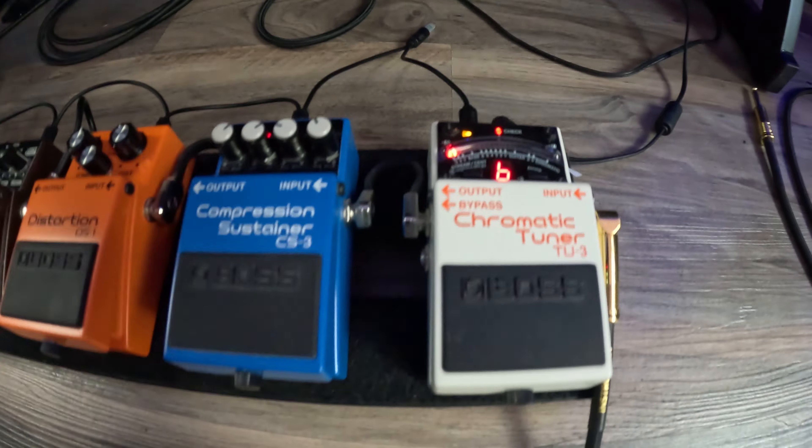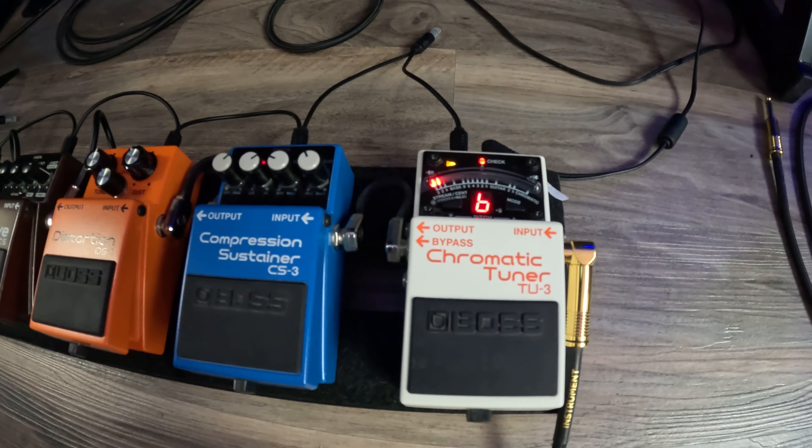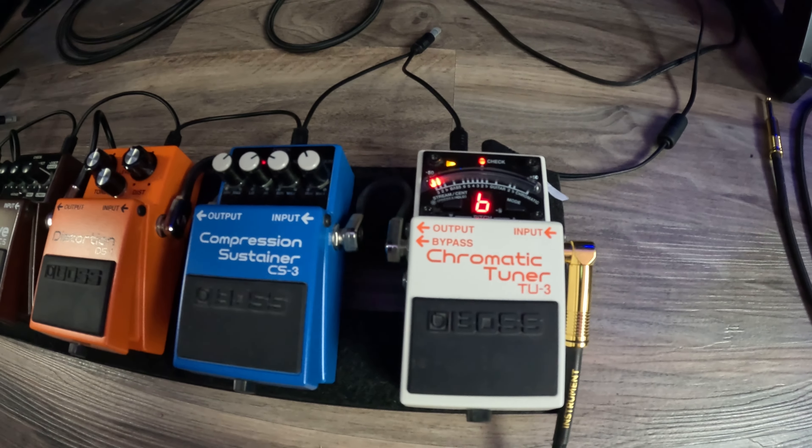I started off with just the looper pedal, but now it's evolved into six different pedals. I think this is enough — I don't need any more. One of them I don't even use that much, but anyways let's get straight to it. I'm going to show you all of my pedals.